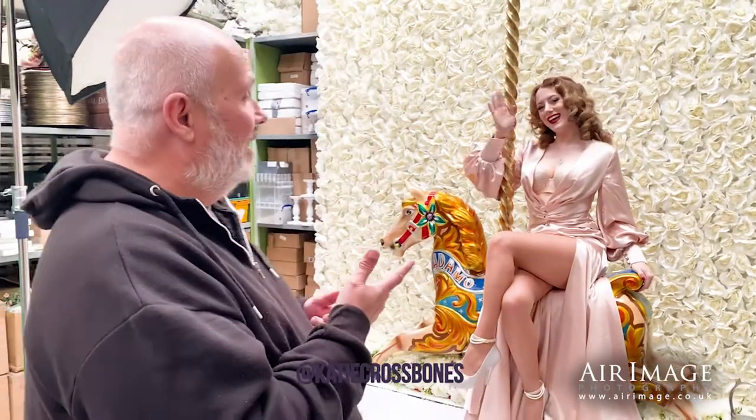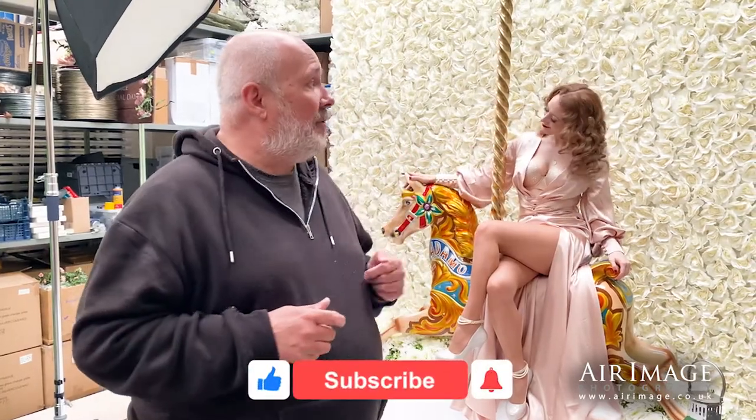Hi folks, it's Brian Muir from Air Image. Good to see you. I'm working here with a good friend of mine, Dave, who has an amazing prop store — I'll show you a little bit of it later. I'm also back with my lovely model, Katie. What we're doing today is a themed shoot using this amazing carousel horse and a flower wall here.